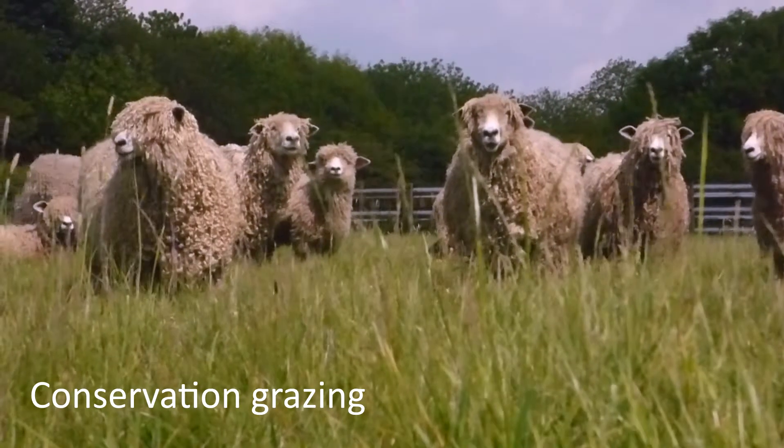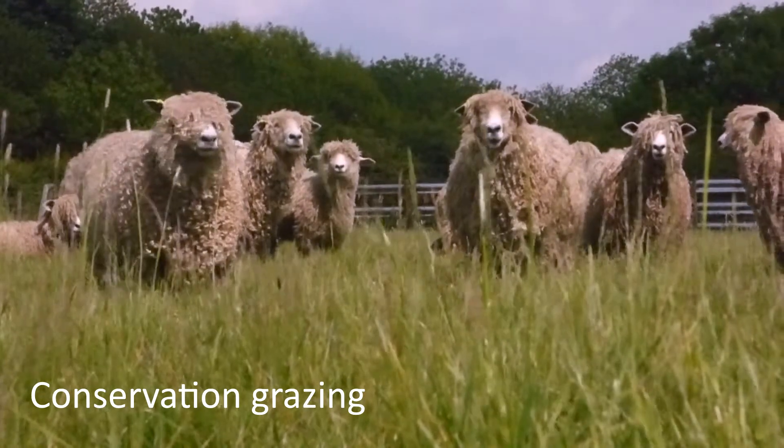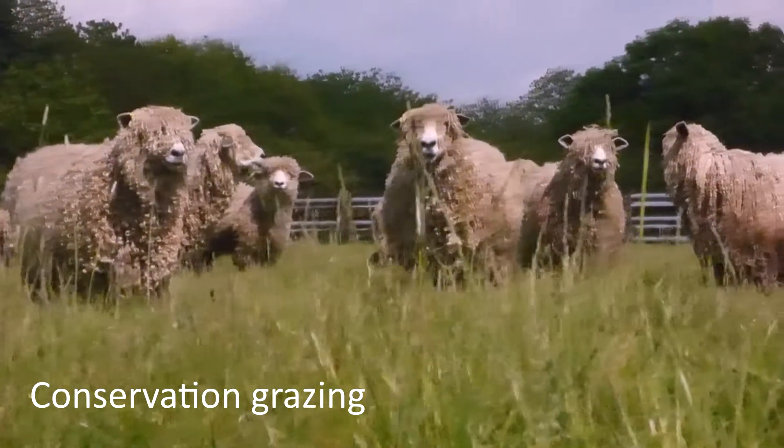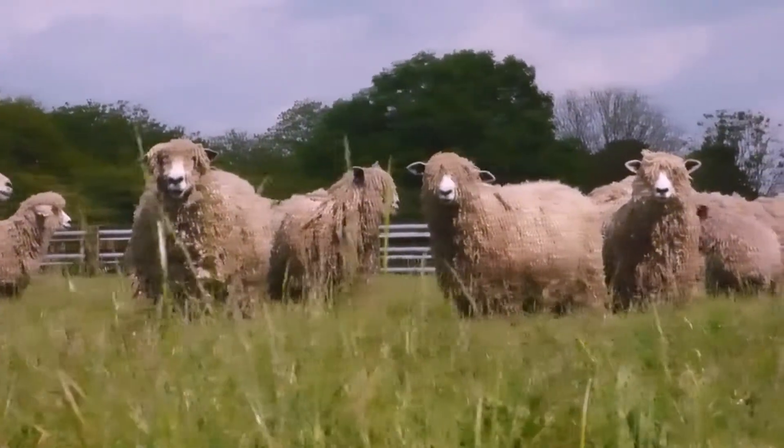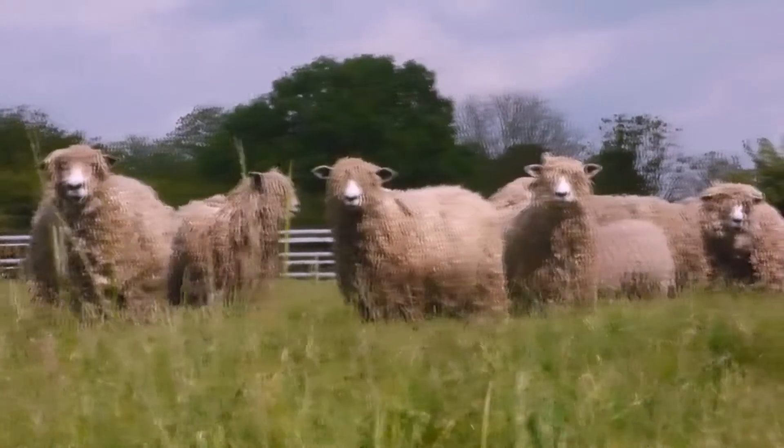To control the second flush of grass growth in late summer, grazing with animals should ideally be introduced in the autumn. Grazing with livestock has the added benefit of treading wildflower seed into the soil while providing a valuable source of feed late in the year.